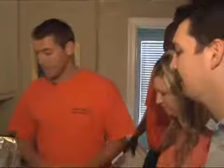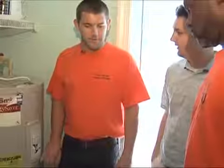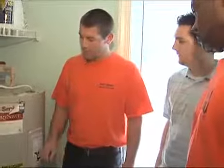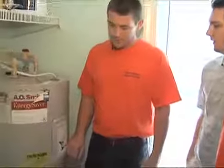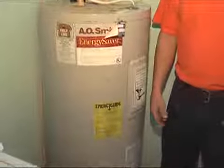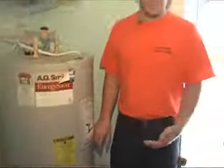The water heater will maintain whatever temperature you set, so the higher you keep it, the more it runs to maintain that temperature. With the water heater, if it is outside in a storage area, under the house, in the attic, or in a garage, the recommendation is to put a water heater blanket on it to help keep the heat in so it won't radiate as much — like putting a coat on in the wintertime. However, since this water heater is in a conditioned space inside the house, a blanket would not be necessary.